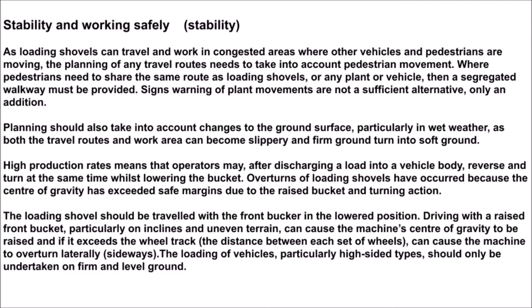Signs warning of plant movements are not a sufficient alternative — only an addition. Planning should also take into account changes to the ground surface, particularly in wet weather, as both the travel routes and work area can become slippery and firm ground can turn into soft ground. High production rates means that operators may, after discharging a load into a vehicle body, reverse and turn at the same time whilst lowering the bucket.